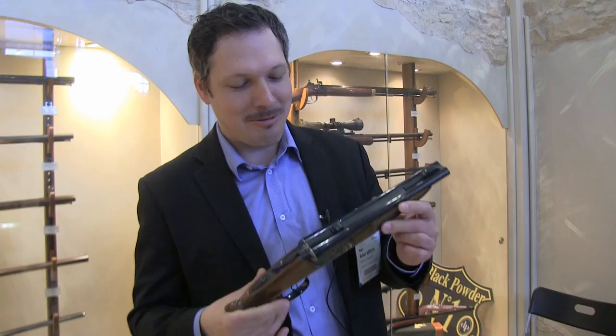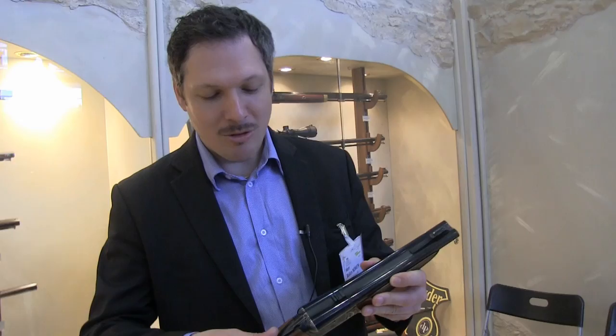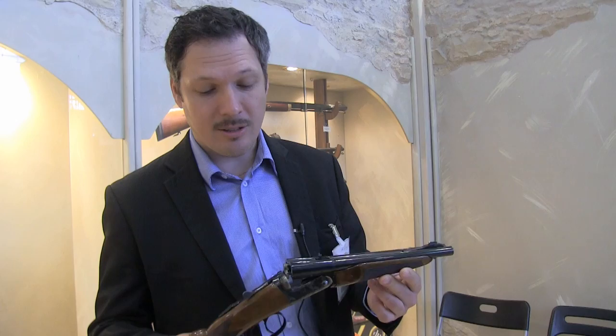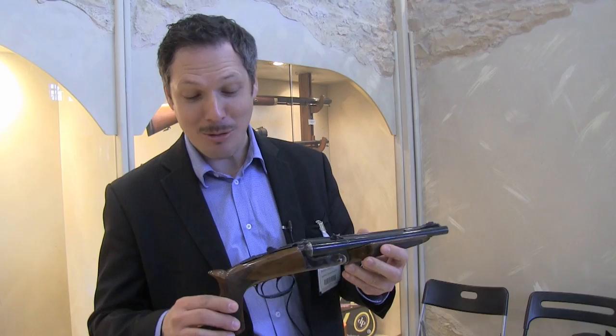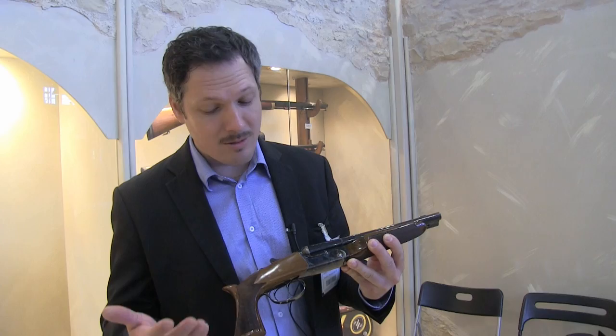Ladies and gentlemen, whatever it is, it is quite impressive. This is a double barrel pistol — I think for home defense it can be good. The caliber is 45 Long Colt, and it also accepts 410 shotgun cartridges, so it has quite a good punch. It has some Italian traditions for sure, but altogether it is a fine quality gun. You see the checkered pistol grip, which looks strange but is actually quite comfortable.